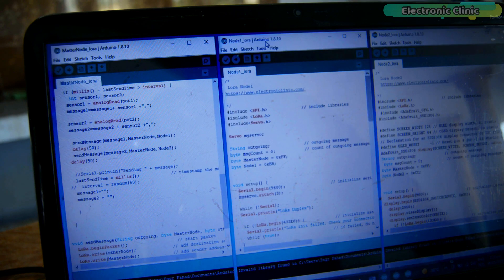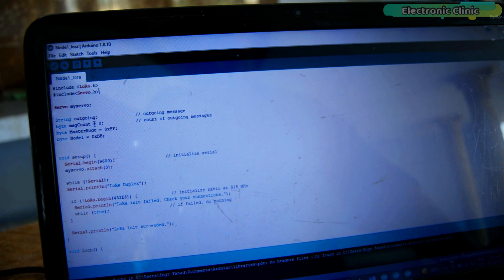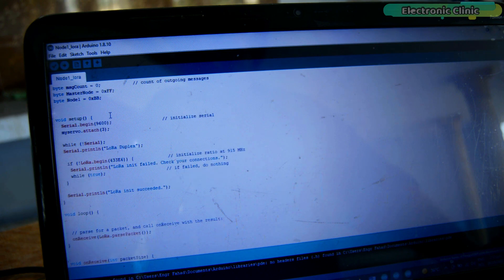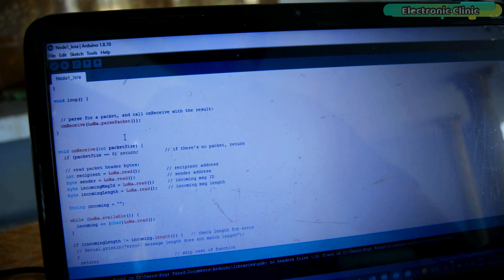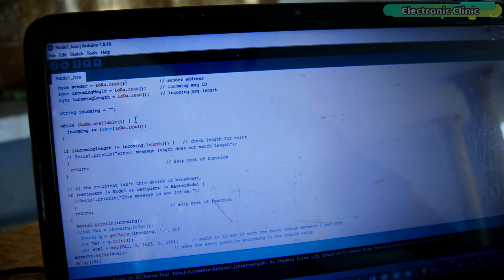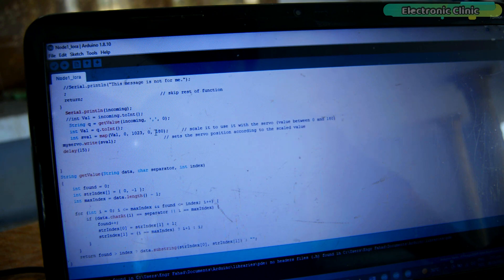Now let's look at the code for LoRa node 1. I added the servo.h library to control the servo. The code defines the addresses of the master LoRa node and LoRa node 1, so node 1 will only receive data from the master. In the setup function, the servo is attached to PWM pin 3. Inside the loop function, the onReceive function checks if the LoRa module has received any data. The Arduino reads all characters, assembles a complete message saved in the incoming variable, splits it to retrieve the potentiometer data, and maps it to a range of 0 to 180 to control the servo.